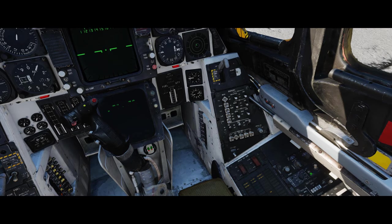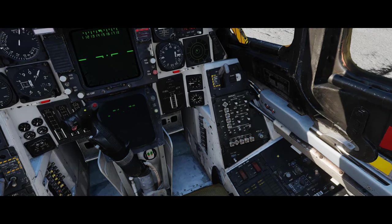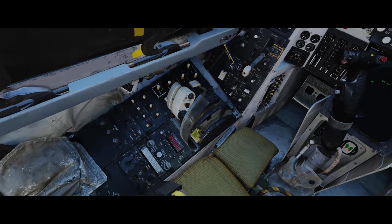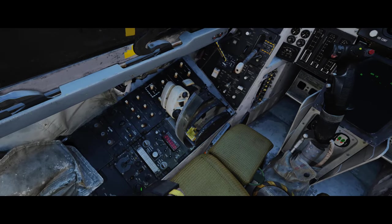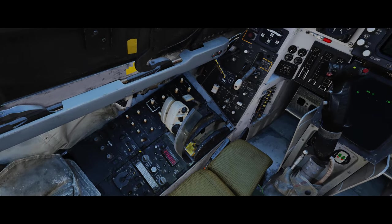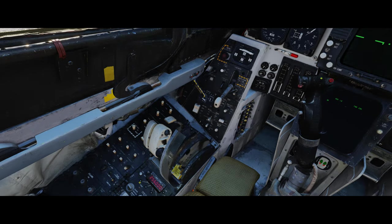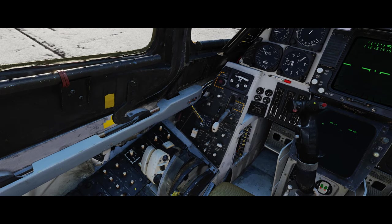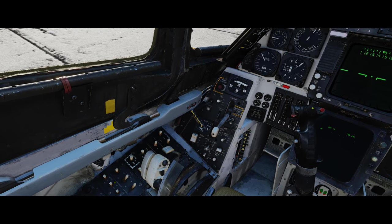I'll do a BIT test of the compass and that will take care of itself. On the far left we have the TACAN, which we don't really need to worry about - we'll put it on receive right now just so it's on. We've already dealt with the radio. And then the Stability Augmentation System...